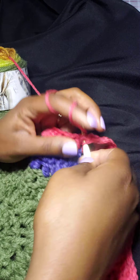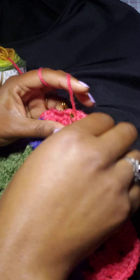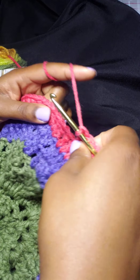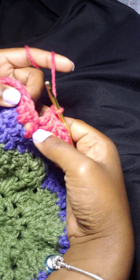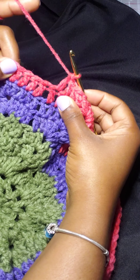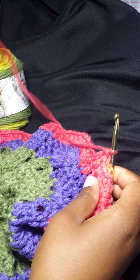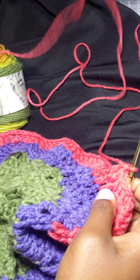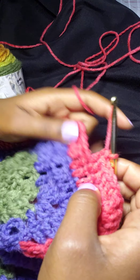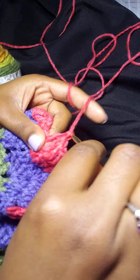We are going to do our double crochets going down on this side in each one. Once you get to the spaces, you always skip those, and I'll show you what I'm talking about. Right here where my finger is pointing — that's where you're going to skip, as the space is right there. So skip that space and do a double crochet.